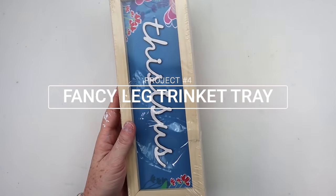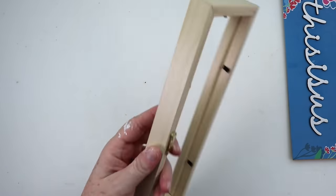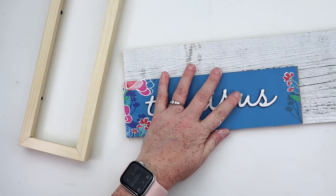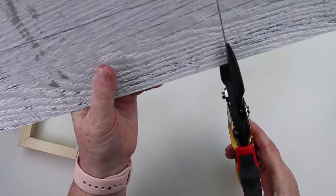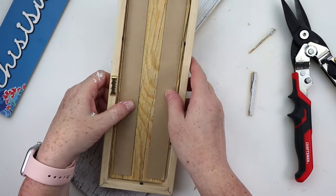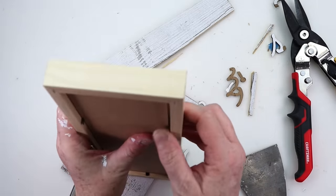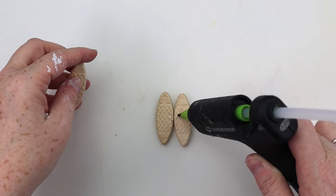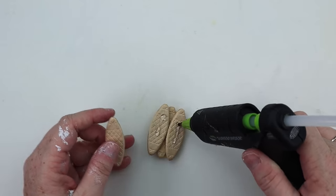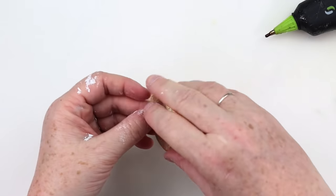Moving into project number four, we're going to be making a fancy leg trinket tray. I'm going to start off with one of the signs from Dollar Tree and pop off the back. You could use this backing and either paint it or add scrapbook paper to it, but I'm going to use some leftover stick wood from when I did my feature wall. To make the legs for this tray, I took two wooden pieces and glued one in the center of those, then flipped it over and attached two pieces to those and then one to the front. I ended up with a leg-looking thing that I was pretty happy with, and I made a total of four of these.